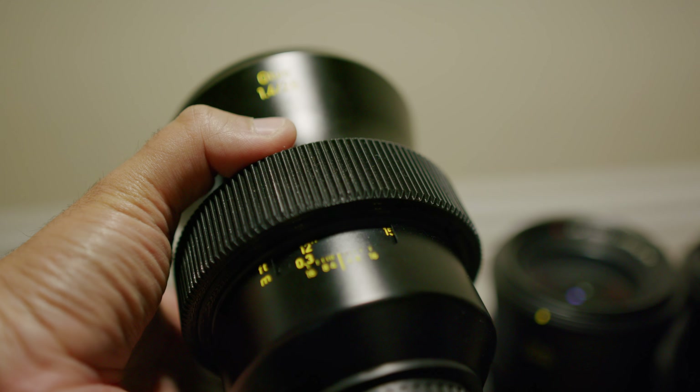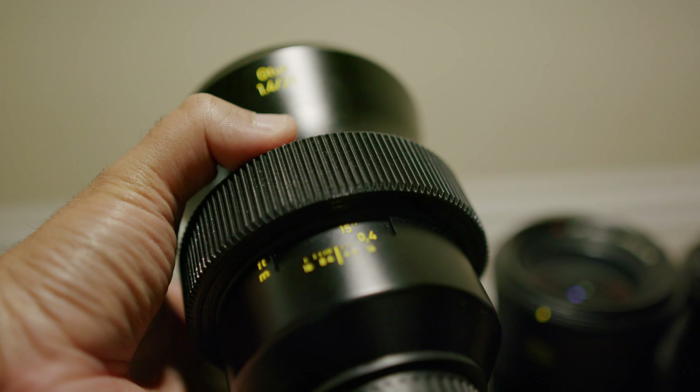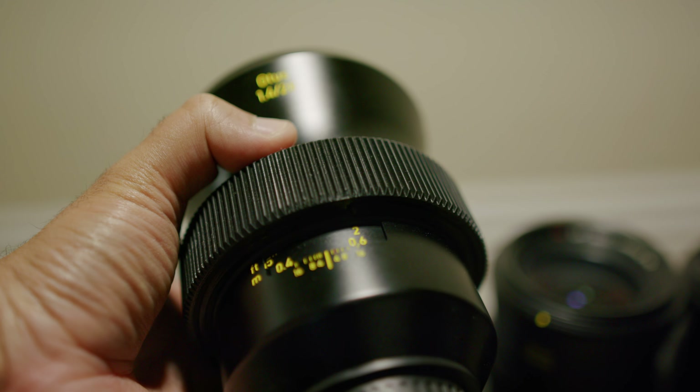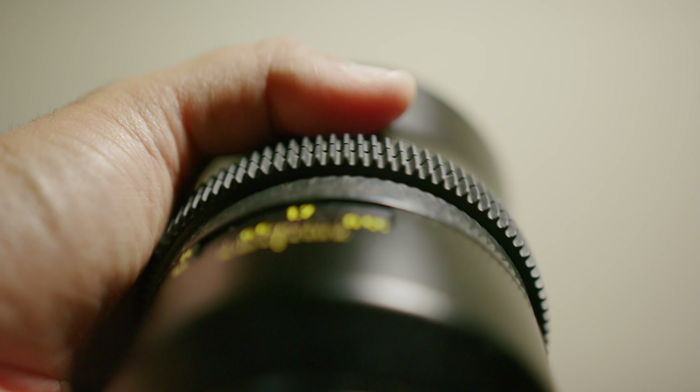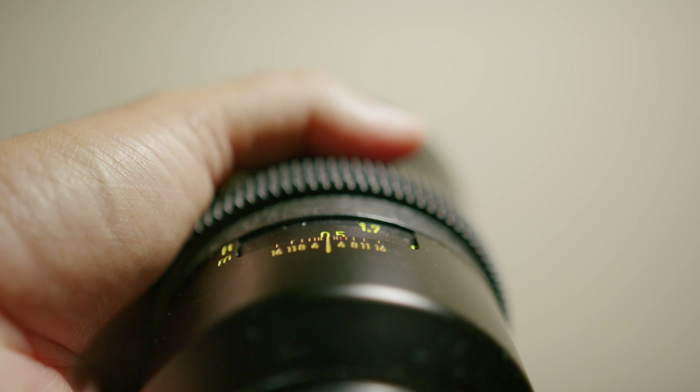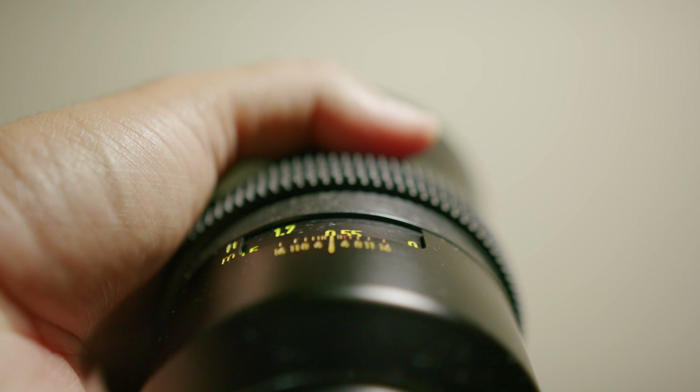My other complaint comes down to the focus throw. Now, this is a minor complaint, but I do much prefer the focus throws of the Milvises and the Stoggans, which are much longer and less narrow, making it much easier for video and film — you can rack focus and follow focus much easier. But like I said, it's minor. With enough practice, focusing with these lenses will be a breeze.